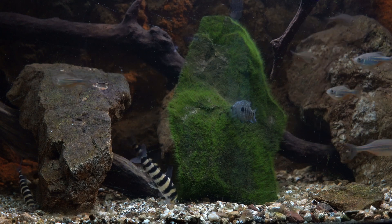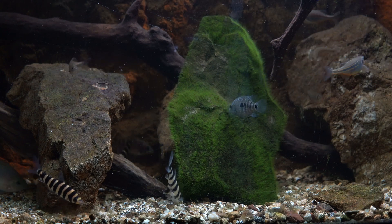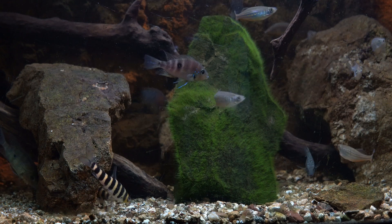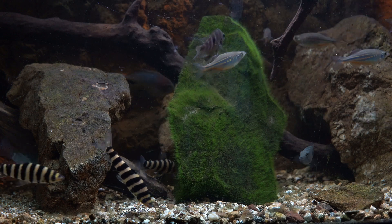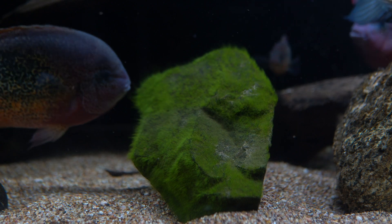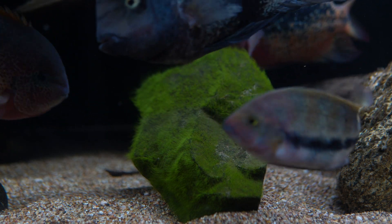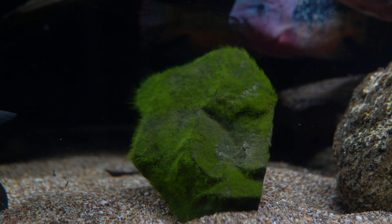In my other tanks, fish like my leporinus and my juvenile cichlids really enjoyed it. I also tried adding it to my big 350 gallon aquarium, which is home to my large Central American cichlids. While my vieja do like the taste of it, this was a tease because these are very big fish and this is a pretty tiny treat.